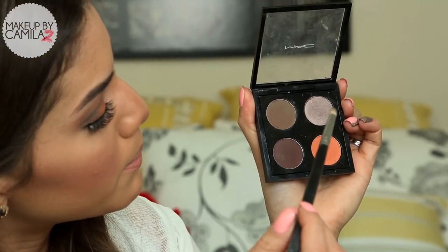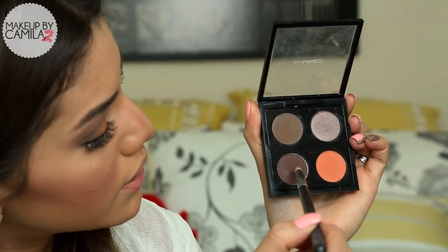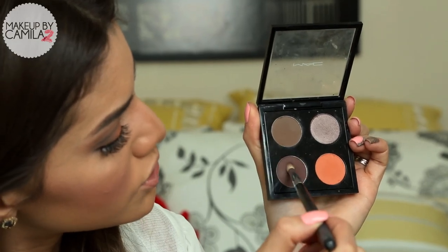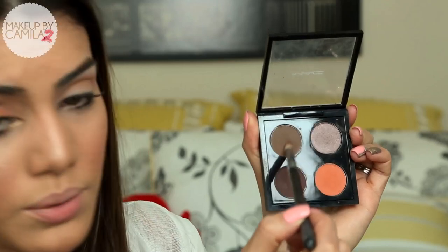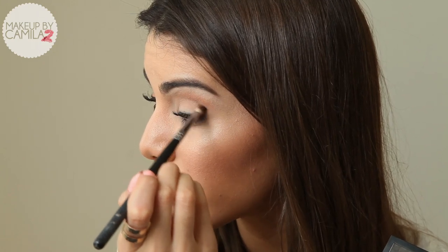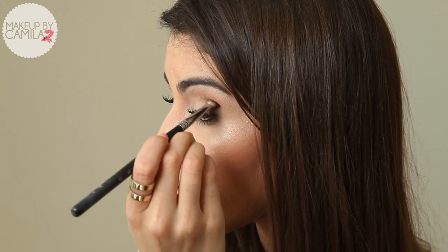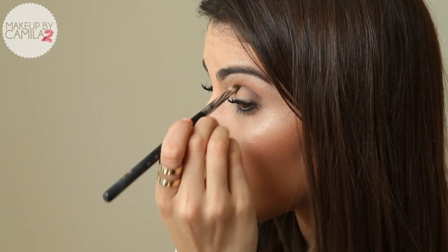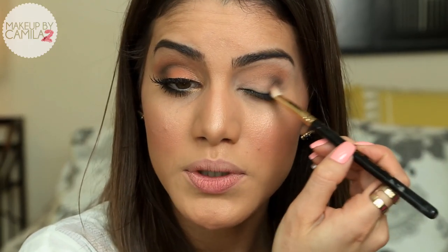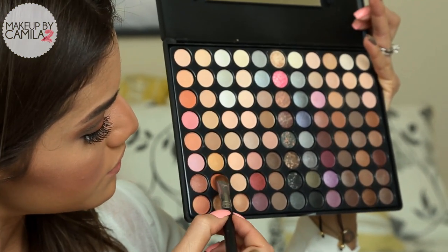Now I'm going to be mixing two eyeshadows — Embark and Espresso from MAC — with a pencil brush. These are the colors we're going to apply on the outer corner of my eye, just in the outer corner and going up towards the crease. Now I'm going to take my small blending brush, E25 from Sigma, and blend that to make it look nice and soft.